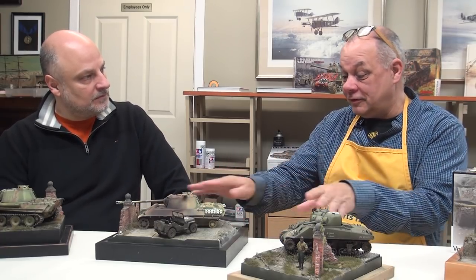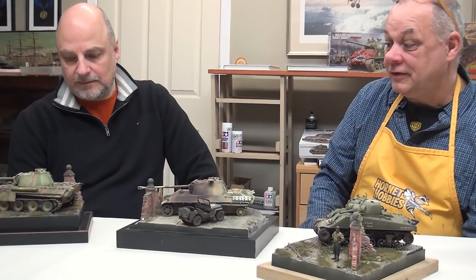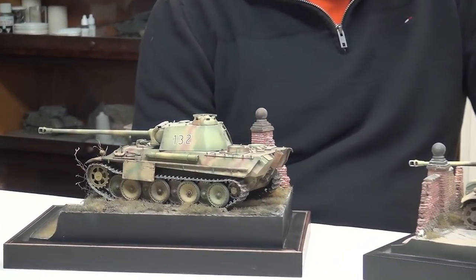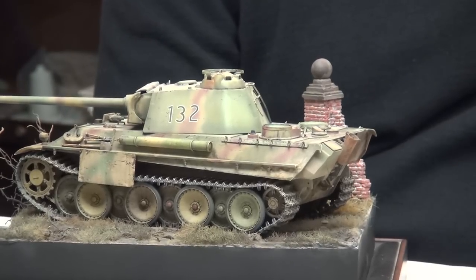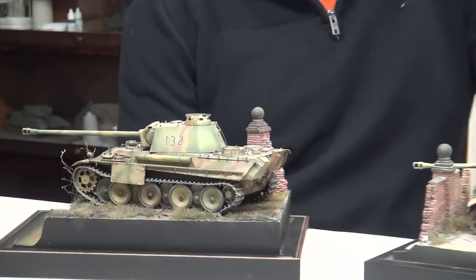Don't even bring your groundwork to a model contest setting where they don't want it. They don't frown on this kind of display, but it can get shifted into different categories — vignette type categories and groundwork type categories. You just follow the rules and go along with it. You don't antagonize anybody — that's the last thing. It's just going to crash and burn at that point.